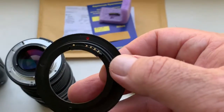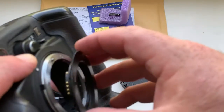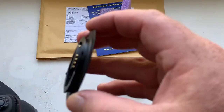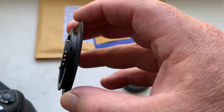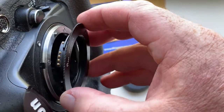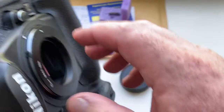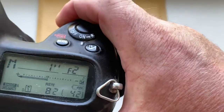Look, now I check it in my camera. Combine the middle contact of the chip with the white dot on the camera, or the white dot on your FTZ adapter.